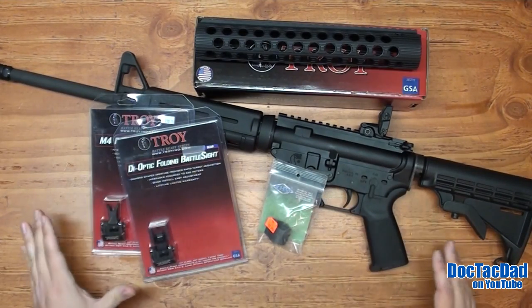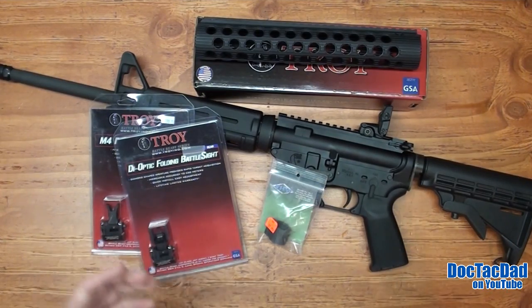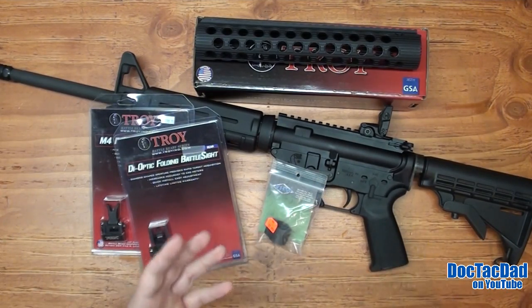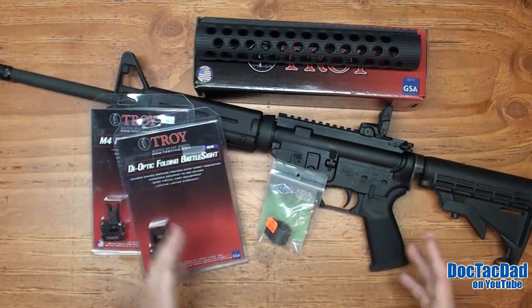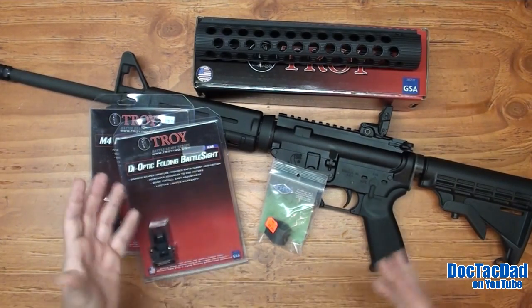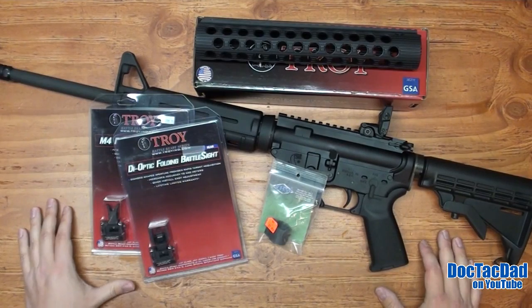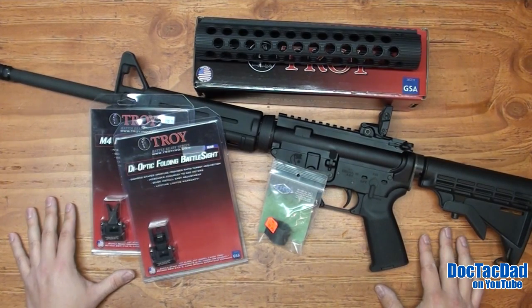Anyway guys, this should be kind of a fun little series. Let me know in the comments if you have any upgrades that you want me to do to this rifle — just keep in mind that it is an SPR configuration, so I don't want to add unnecessary amounts of weight to it. But I am open to hear whichever suggestions or comments you guys have, because it's going to be fun to watch this evolve.